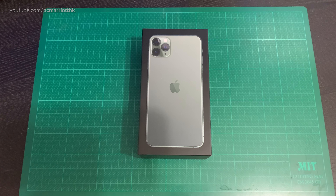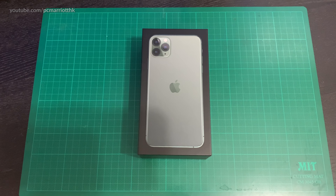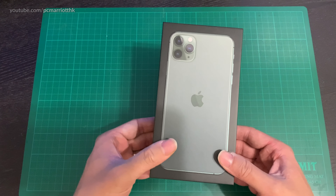Hey guys, welcome to this latest unboxing video. This is the iPhone 11 Pro Max 512 gigabyte Midnight Green. I do have to admit before I open it, I have in fact opened it previously because I purchased this phone through Smarttone, a cellular company in Hong Kong, and I'm able to pay this back within a 24-month installment as part of my phone contract. Anyway, without further ado, let's get into the box.